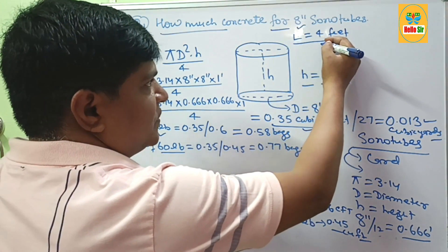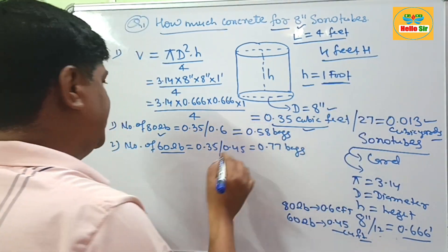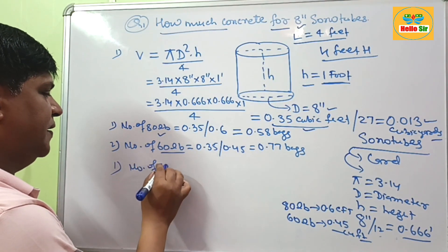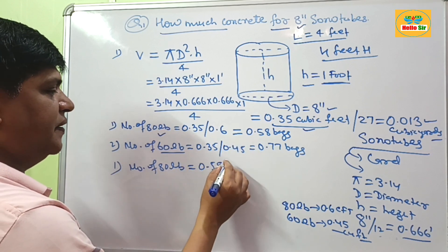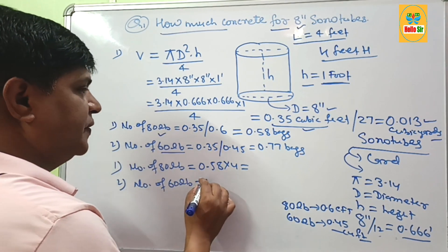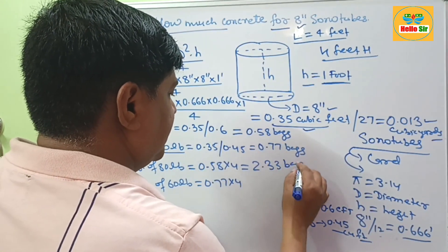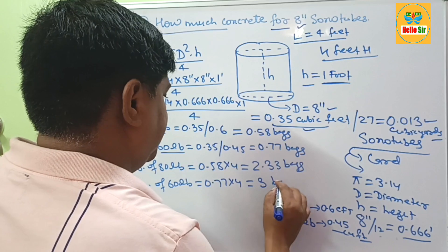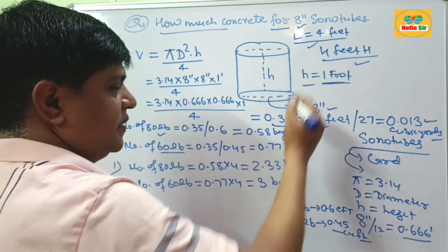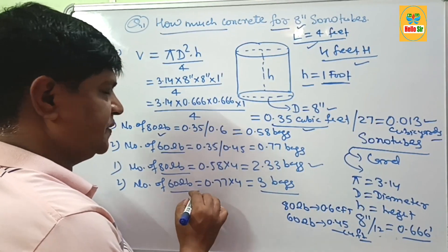If you want to calculate how much concrete is needed for the standard 4 foot height, you can simply multiply. For 80 lb bags: 0.58 bags × 4 = about 2.32 bags. For 60 lb bags: 0.77 bags × 4 = about 3 bags. So if you need to fill a 4 foot height sonotube, you need about 2.33 bags of 80 lb concrete and 3 bags of 60 lb concrete.